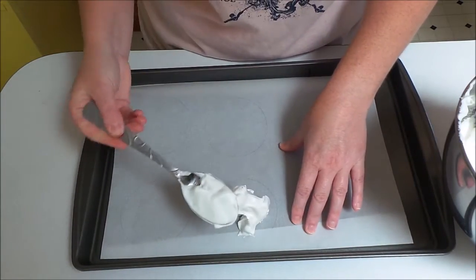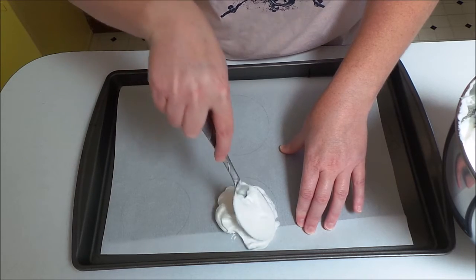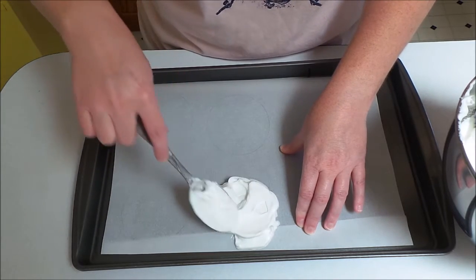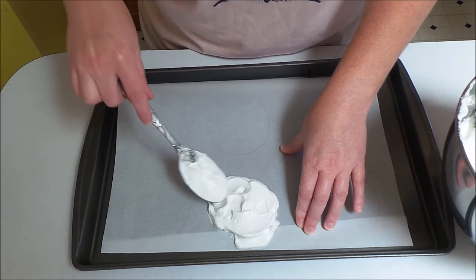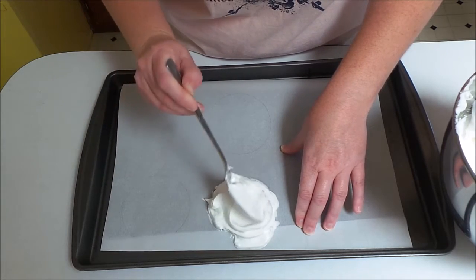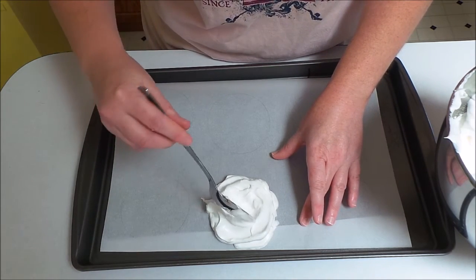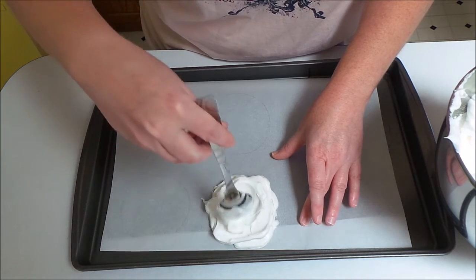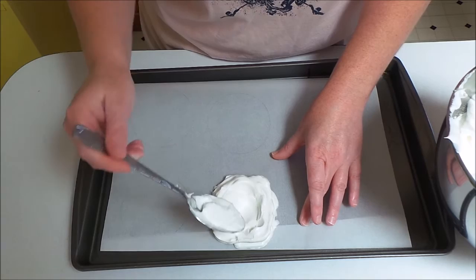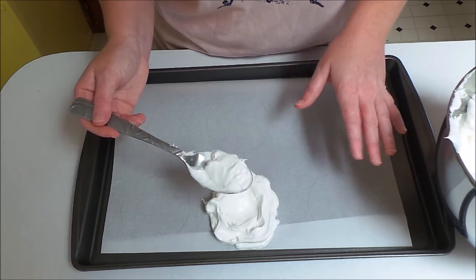This doesn't have to be perfect — the circles are just a guide for how big you want your meringues to be so they're all pretty much the same size. If you get outside the circle a little bit, that's perfectly fine. You could also just make one giant meringue. In the middle, you want to make an indentation and have some of the meringue go up the sides — but don't make a hole all the way down to the baking sheet. You want a little divot so that when these are done baking you can put fruit in the middle.